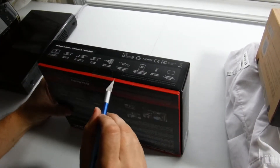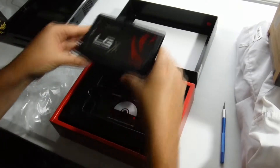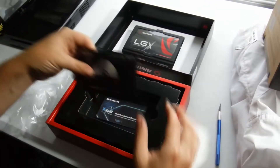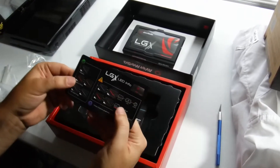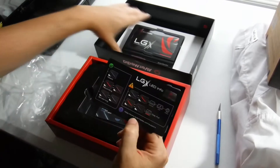Hello, everyone. Fellow here with another unboxing. I went ahead and traded in my Elgato — I'm not going to go into details about that — and I decided to go ahead and get the AVerMedia. This is the AVerMedia LGX Live Gamer Extreme.